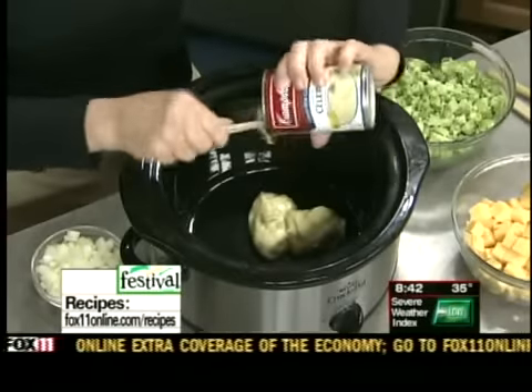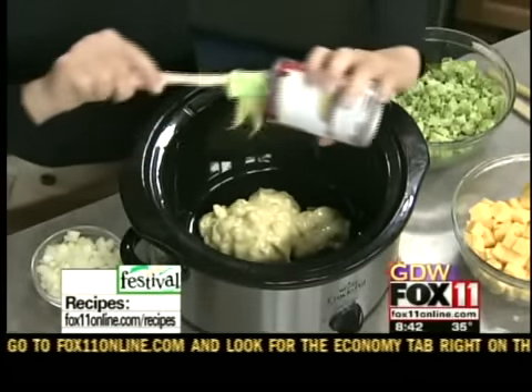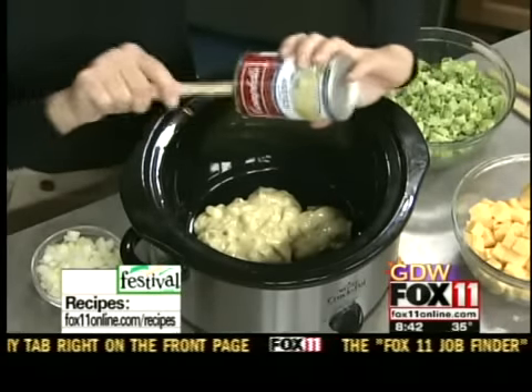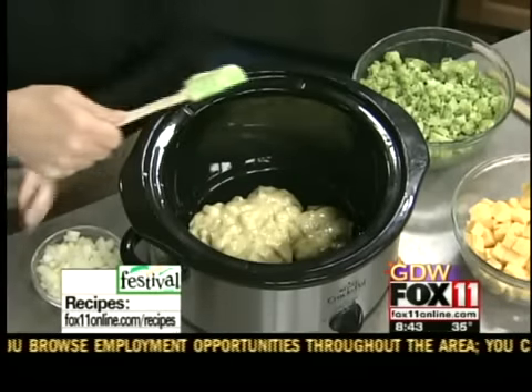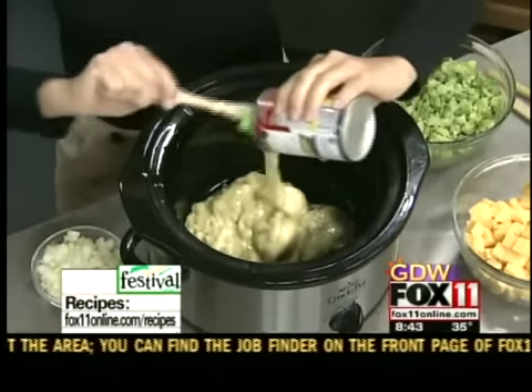Let's get that all out of there and right into the slow cooker — two cans. It's going to be such a great game today, I'm so excited, and if you have tickets, I'm so jealous. I'll be watching in the comfort of my living room, eating a big bowl of this cheesy broccoli soup.